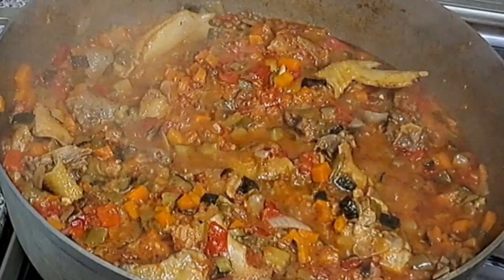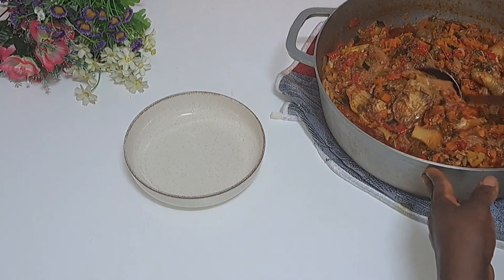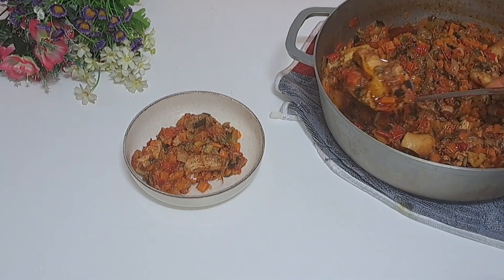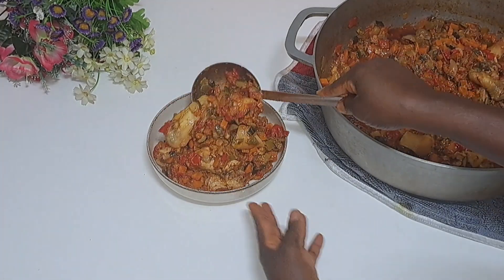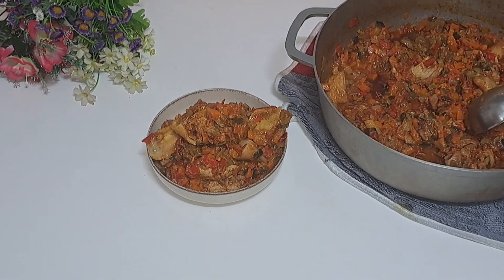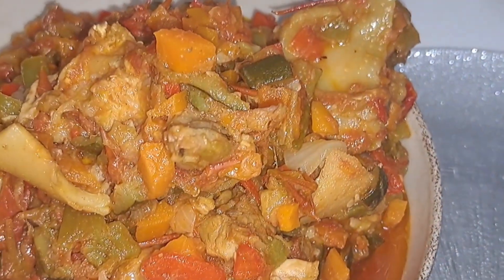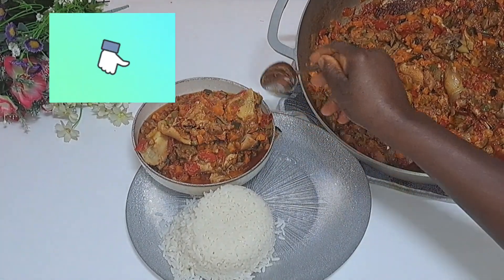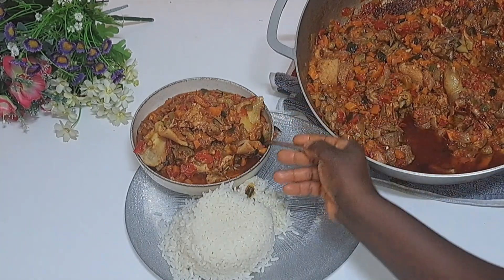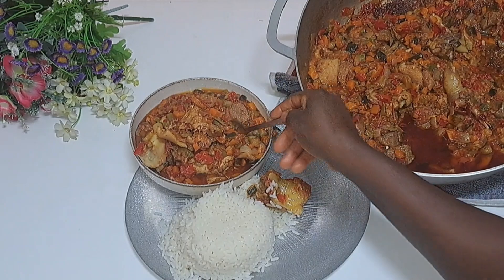Guys, we are done making this yummy vegetable stew — just look at it, oh my god! Start tasting it and you will notice that this is really super yummy and delicious. It tastes good, it tastes great guys. Try it and let me know in the comment section. Remember to share and remember to like the video.